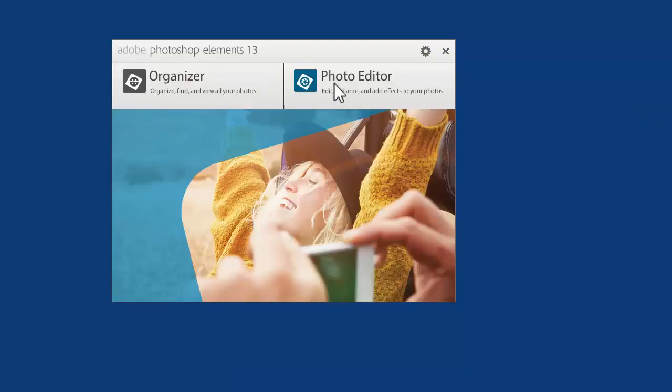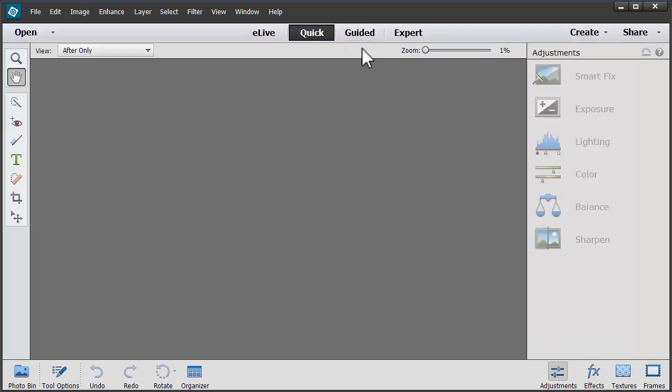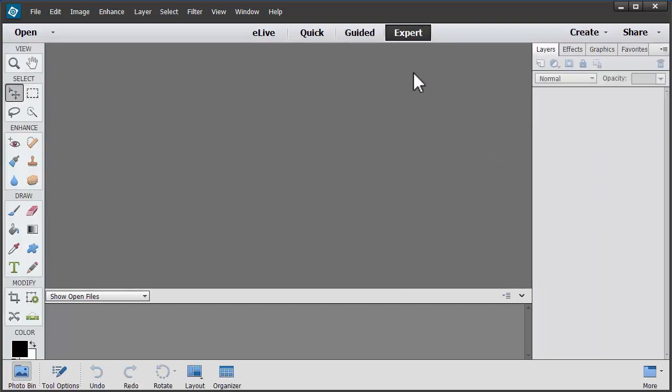Let's head to the Photo Editor. In Photoshop Elements 13 we can switch to three modes of editing in the Editor. We've got the Quick Mode where you can make quick fixes to your photo, Guided Edits that take you through a variety of different processes in a step-by-step manner, and then the Expert Mode which is what I use most of the time for digital scrapbooking.